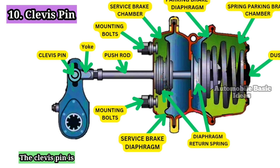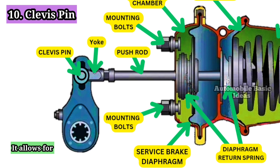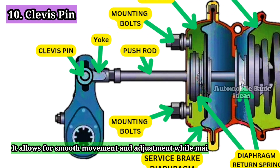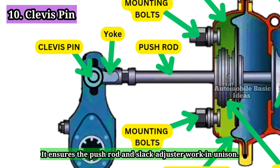10. Clevis Pin: The clevis pin is a fastener that connects the yoke to the slack adjuster. It allows for smooth movement and adjustment while maintaining a secure connection, ensuring the push rod and slack adjuster work in unison.